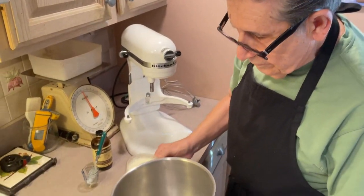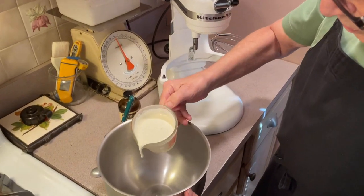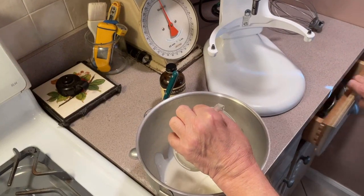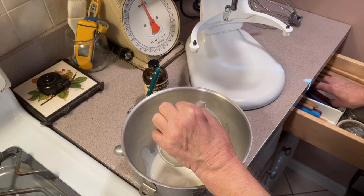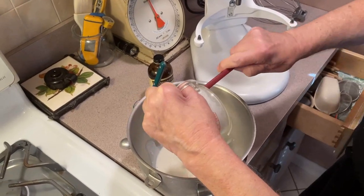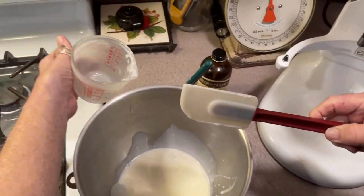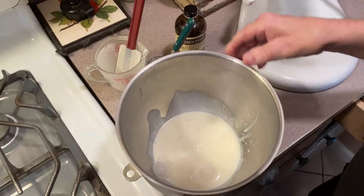Okay, we have this cooled down a lot and we have our cream. We're going to put it into our mixing bowl. Get it all out, make sure it's all in there.